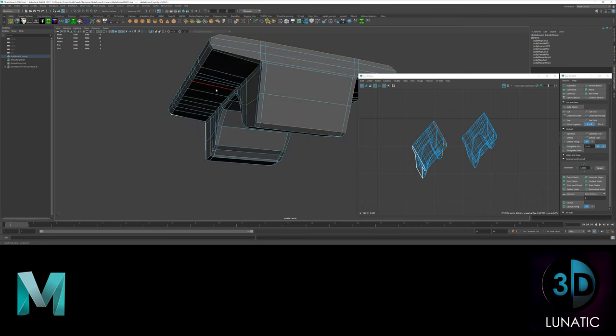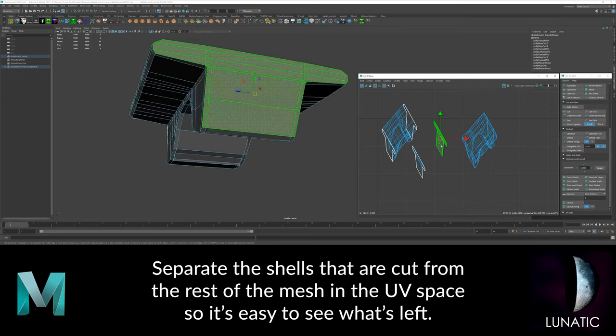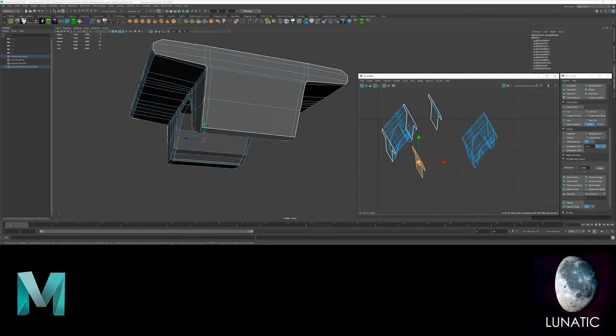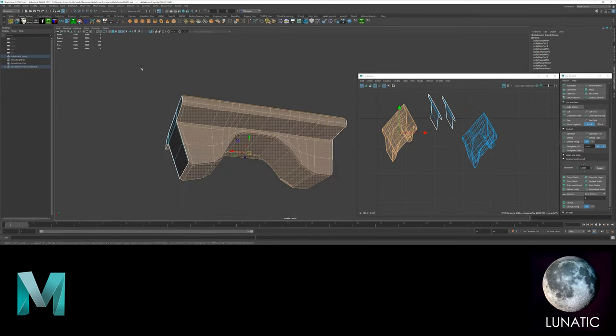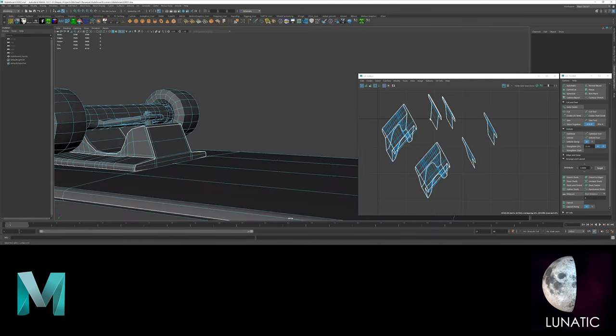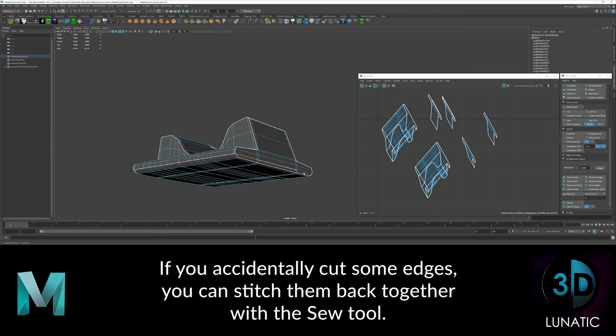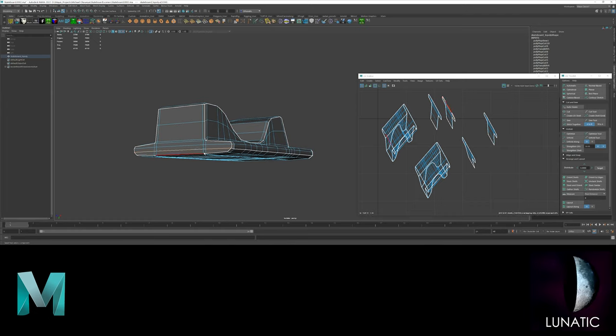This is a good time to listen to some music. If you accidentally cut some edges, you can stitch them back together with the sew tool.